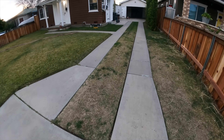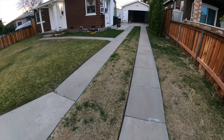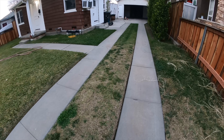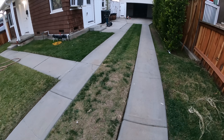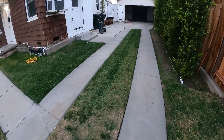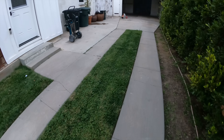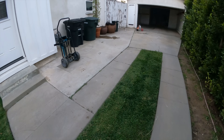Hi, David Odell here with Odell Complete Concrete. This is part two of a two-part series. The first part showed the garage floor being replaced. Now we're going to do the entire driveway — remove and replace, widen it. It's going to be a much better area and a lot better use of space.